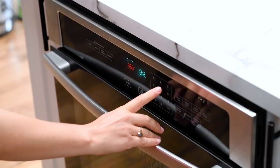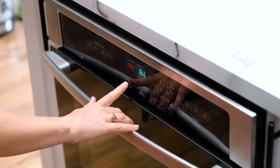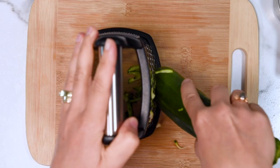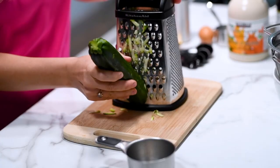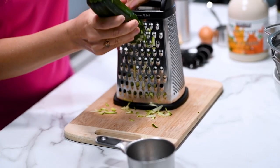We start by preheating the oven to 375 degrees Fahrenheit. Now it's time to grate or shred the zucchini. We're going to grate it on the large-size holes of a box grater.